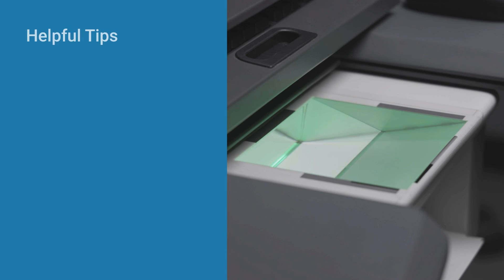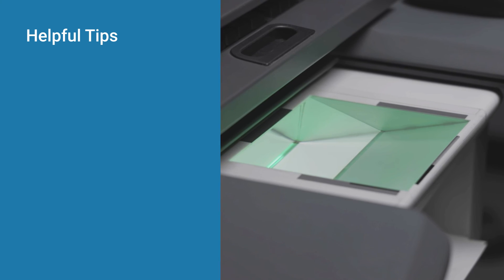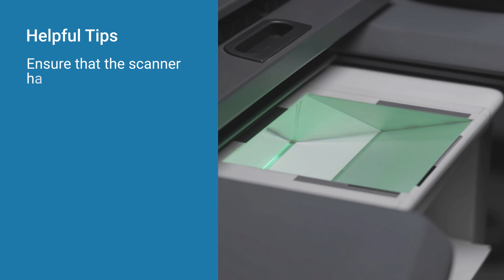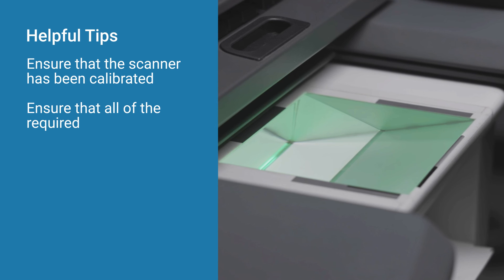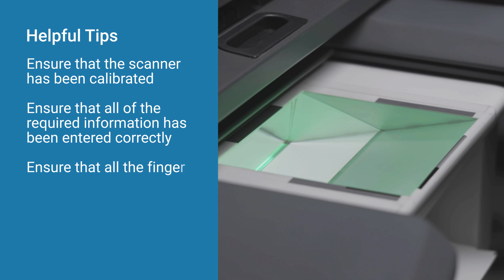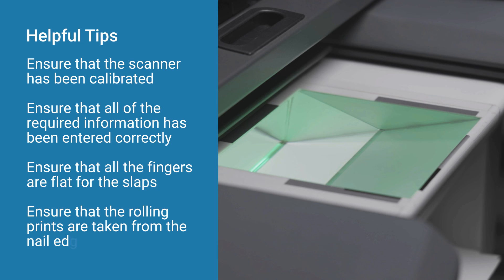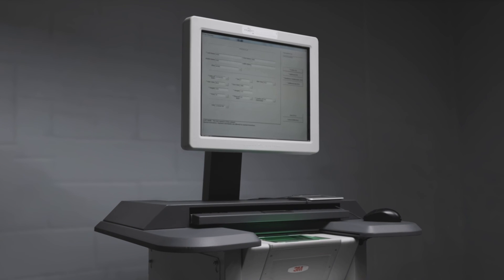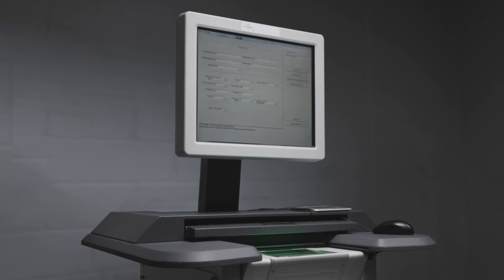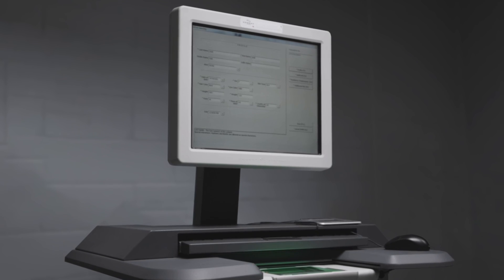Using these helpful tips will ensure that you take the best fingerprint images in the least amount of time. To recap, remember the following: ensure that the scanner has been calibrated; ensure that all of the required information has been entered correctly; ensure that all the fingers are flat for the slaps; ensure that the rolling prints are taken from nail edge to nail edge. Finally, remember that all scanners have different procedures. For specific procedures on your fingerprint scanner, talk to your local SME or follow the system manufacturer instructions.